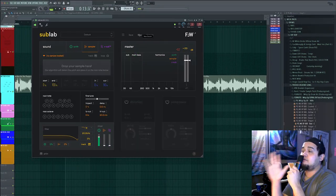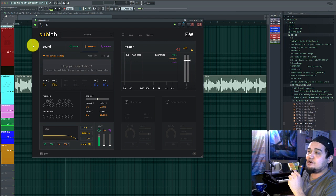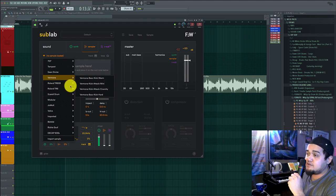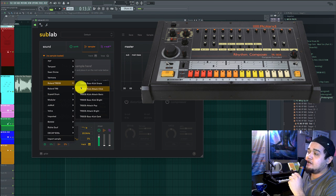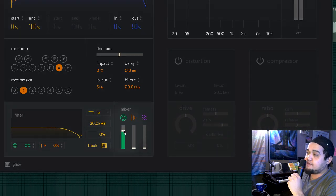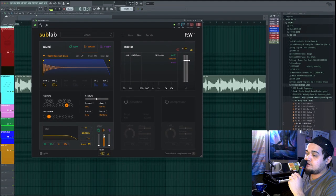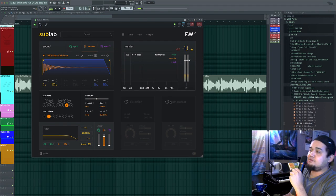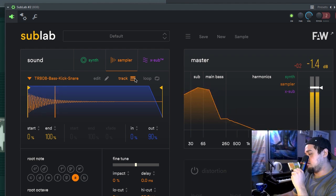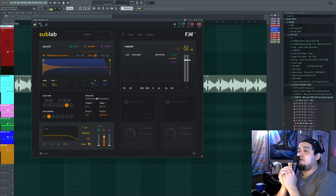Starting from a brand new preset, the first thing I want to go over is the sampler section. Sub Lab has a built-in sampler with a bunch of old school and new school 808 kick samples — some from a TR-808 and stuff like that. If you ever want to hear what they sound like, click on one, turn down the synth oscillator volume, turn up the sampler volume, and you'll be able to hear the 808. To make sure the sample stays on key, press 'Track' so it follows your keyboard.